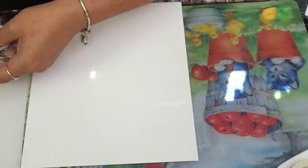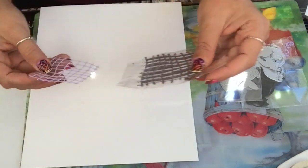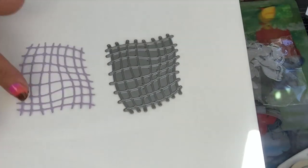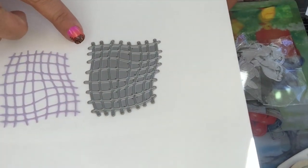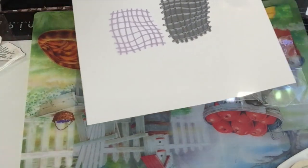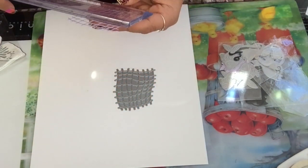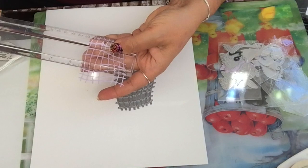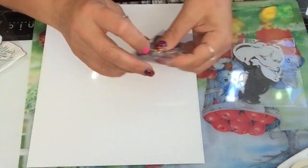Now I'm gonna show you a couple of dies that I purchased. I got this kind of net die — you can use it as a background in your mixed media, or it's mainly a net for ocean-themed projects. It is two and three-quarters by two and a quarter inches, so it's not a bad size.